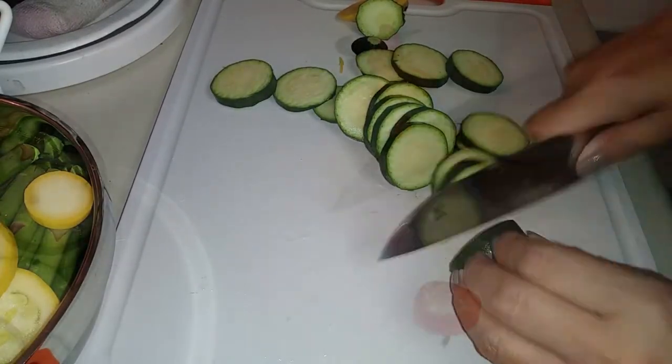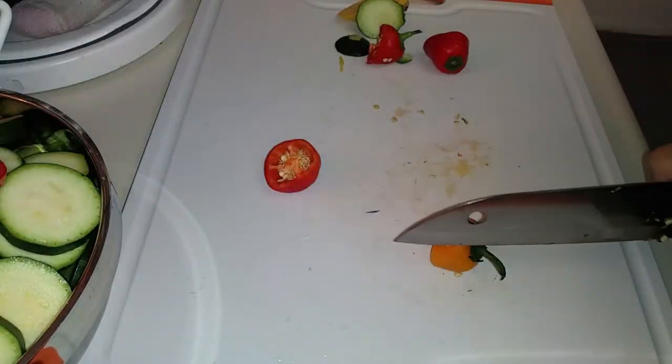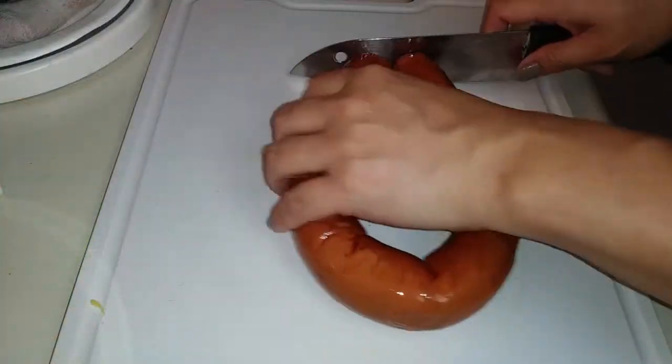I'm using eight sweet mini peppers because I often have these to snack on — the only reason I have these to snack on is because the chips do not last in my house. But you can use two red bell peppers instead.